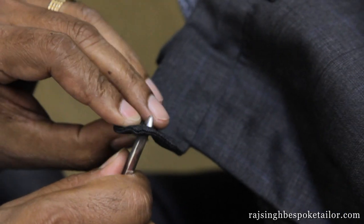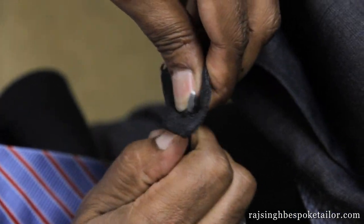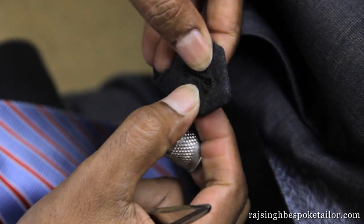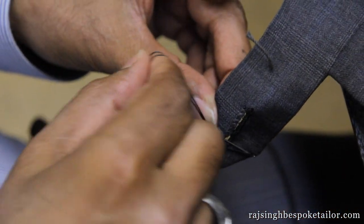No bespoke suit is complete without handmade buttonholes. This is one of the hallmarks of a custom-made suit. The handmade buttonhole is first cut and then sewn to prevent loose edges from developing.